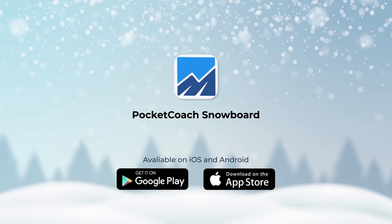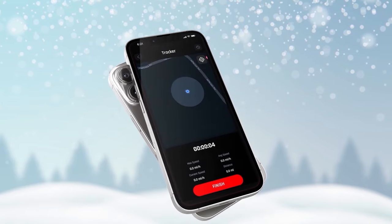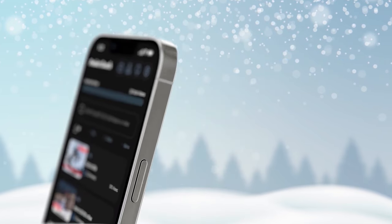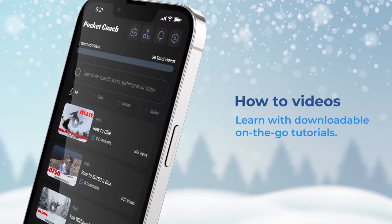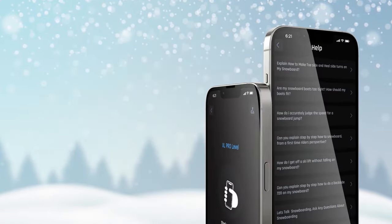Here are four easy tricks that are gonna impress your friends on the mountain that are actually pretty simple to learn. Before we dive into these tricks, we have a full app explaining each one step by step, so go download Pocket Coach. There are also cool features like tracking your max speeds, so go check it out.